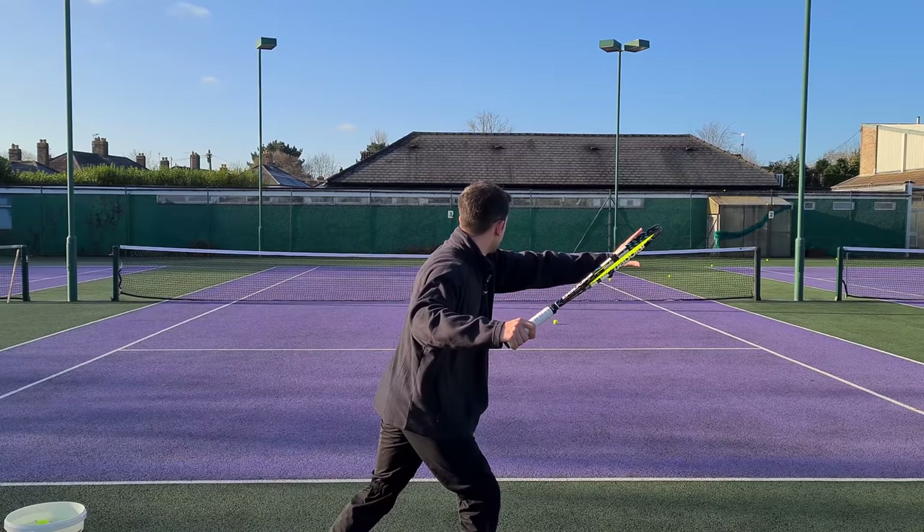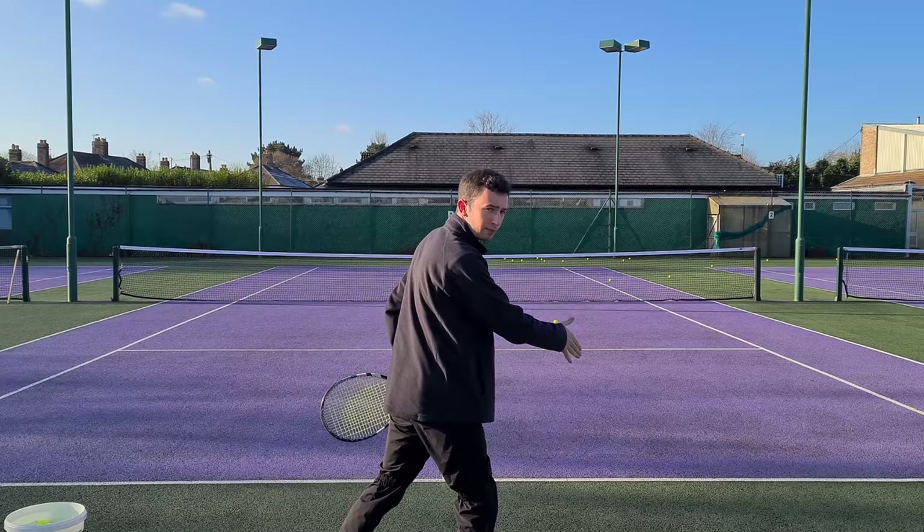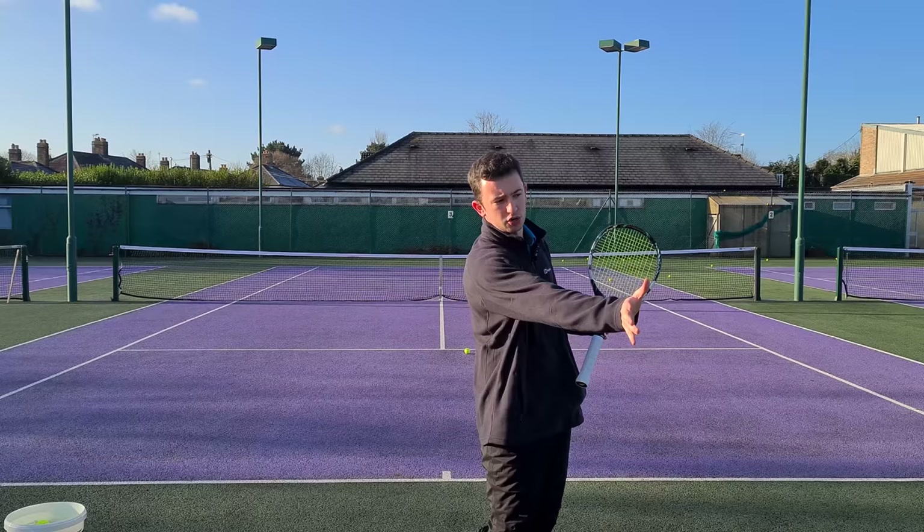The second benefit is that when you use the non-dominant arm effectively, it acts as a good spacer to the ball. It allows you to create that good diagonal space, which is so important for getting the inside-out swing path. That allows you to generate more power and also more topspin, since the racket is moving in the correct manner throughout the swing. So it's a very beneficial tool if you use it effectively.